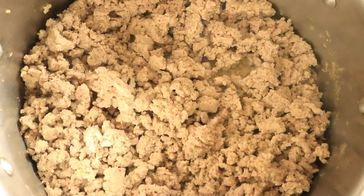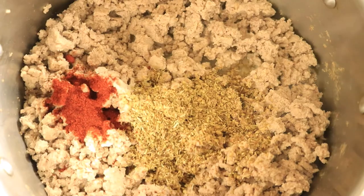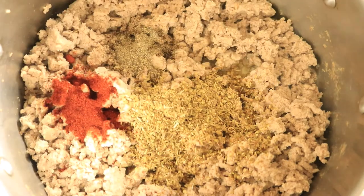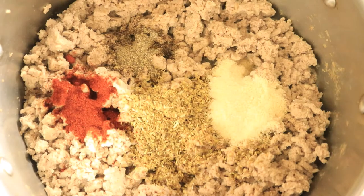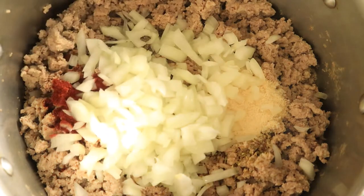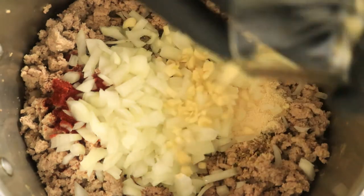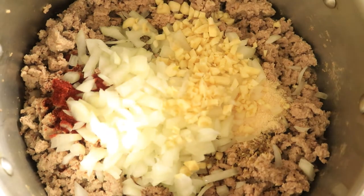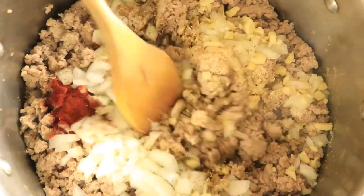Now that your meat has been cooking for about 15 minutes, you want to go ahead and pour in your seasonings, your diced onions, and garlic. Go ahead and start mixing in these ingredients.